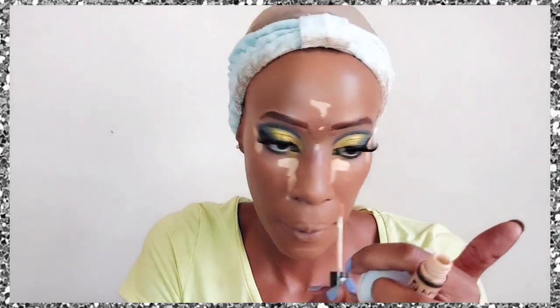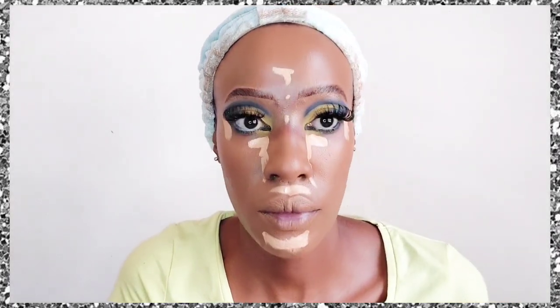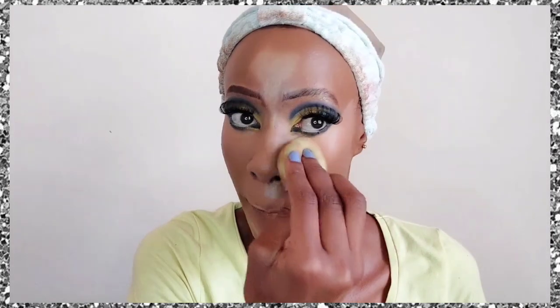Next I apply another concealer that covers everything — very good for an affordable option. My concealers tend to be light because I shop online, but ideally choose a shade one or two shades lighter than your skin, not four or five like mine. Then I apply the Black Opal setting powder to offset the excessive brightness under the eyes. If your concealer is too light, use a darker setting powder to balance it out.